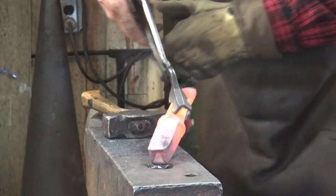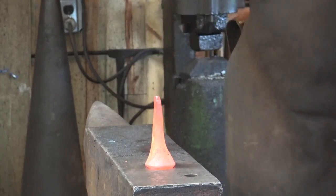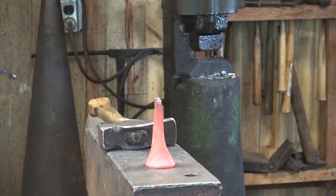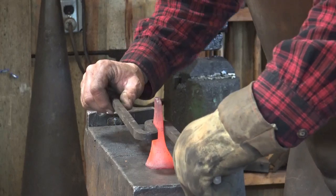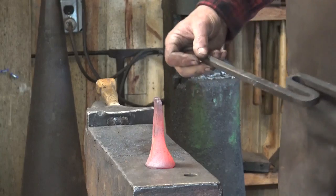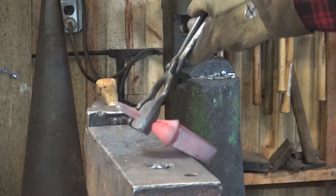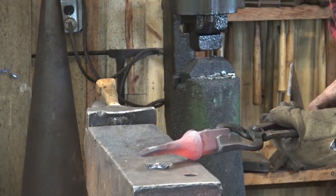It's also a good time to start checking this for square with your hardy hole and refine the hardy shank if you need to — it's just about parallel. Just a little bit more refinement of the tip and we're going to be ready to start bending this.